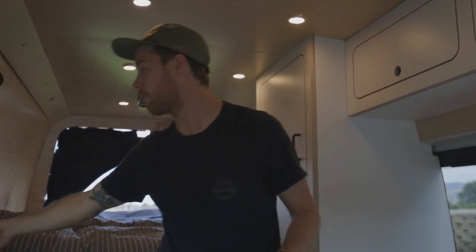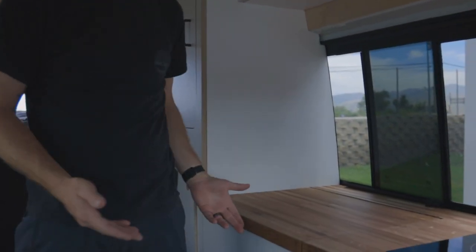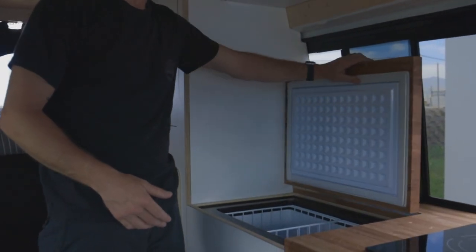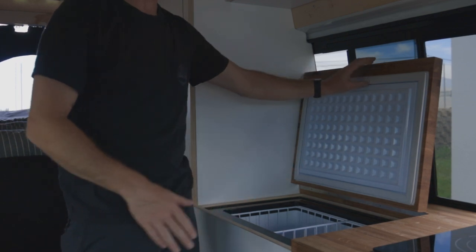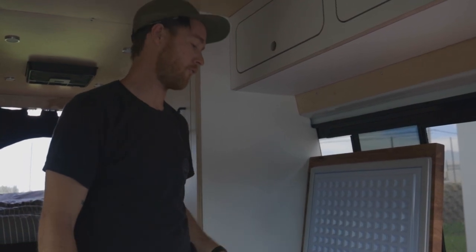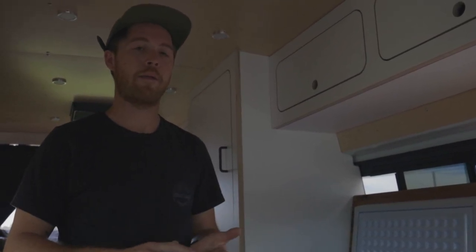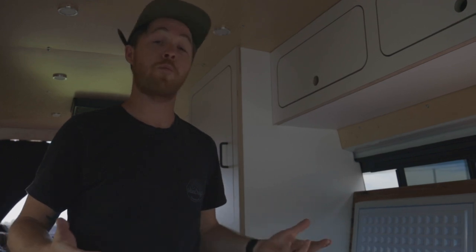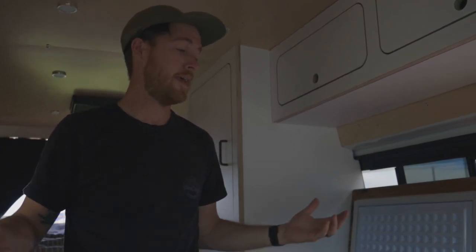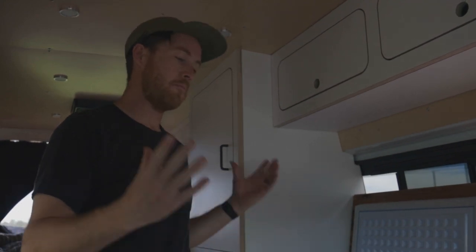With everything turned off, remember the refrigerator: just like at home, if you turn off the fridge and leave it sitting it will stink and get moldy. Leave the refrigerator door open when storing the van for a long time. Some people put mothballs to keep rodents away — it depends where you're storing. If storing outside, do something to prevent rodents from getting in or chewing on wires underneath the van.